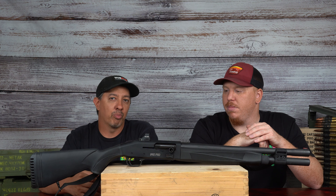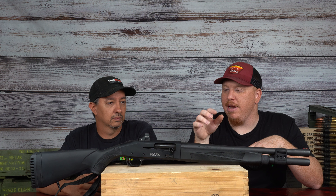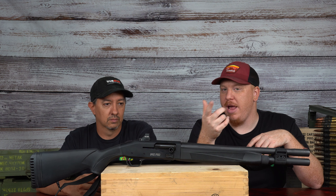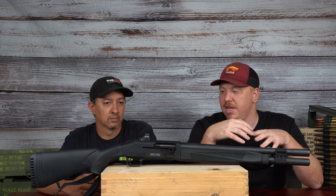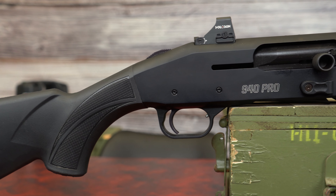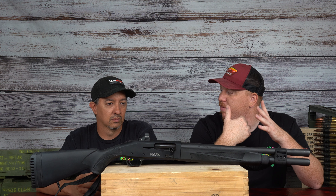It's got a wider port, which makes it a lot easier and faster. On top of that, we're also looking at an extended bolt handle as well as an extended bolt release, and that bolt release doubles as a quick magazine release that dumps the rounds out pretty quickly. When racking this and hitting that bolt release — we've messed with some Turkish-style shotguns where that bolt release is kind of small — how was the ease of use on this one?